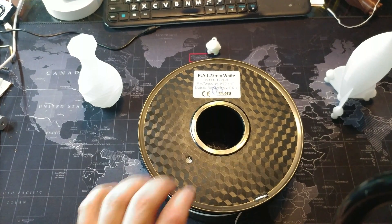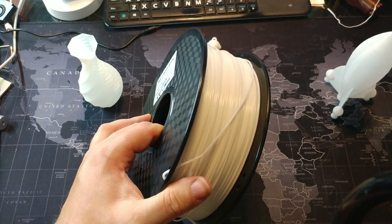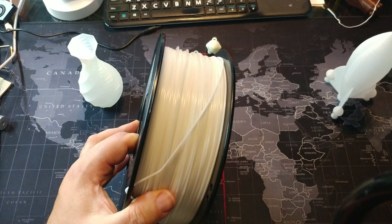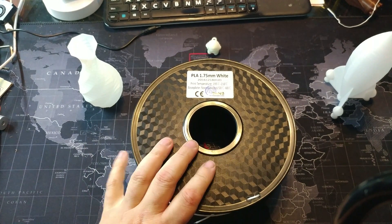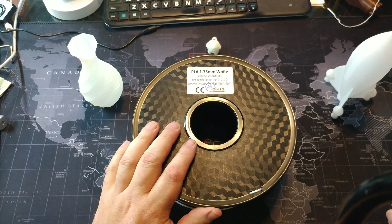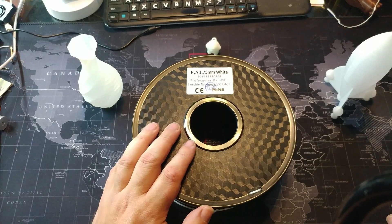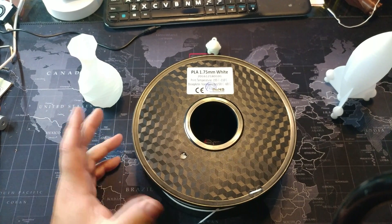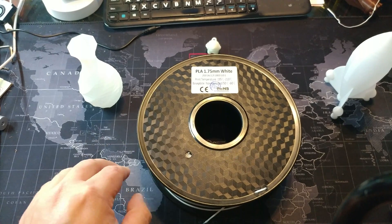It's only available in two colors: black and white. I am so impressed with it that after printing with it today, I went online and bought two more rolls — a white and a roll of black — and they'll be delivered tomorrow. That's $35 for three kilograms of plastic, ordered just 20 minutes ago.